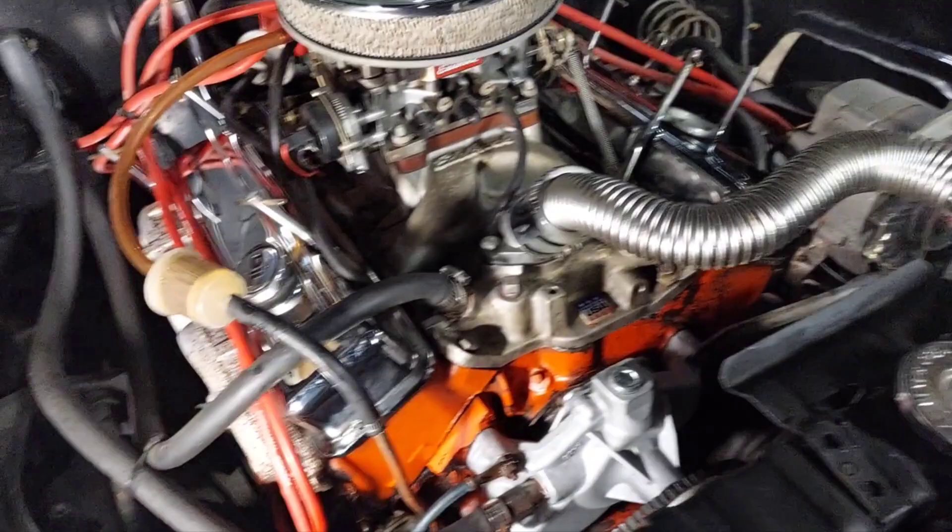I tightened everything up and put all the hoses on. We're waiting for the fan and pulley and stuff to dry right now. Might go ride the three-wheeler for a little bit while we wait, then we'll finish up this video and take it back to the garage.